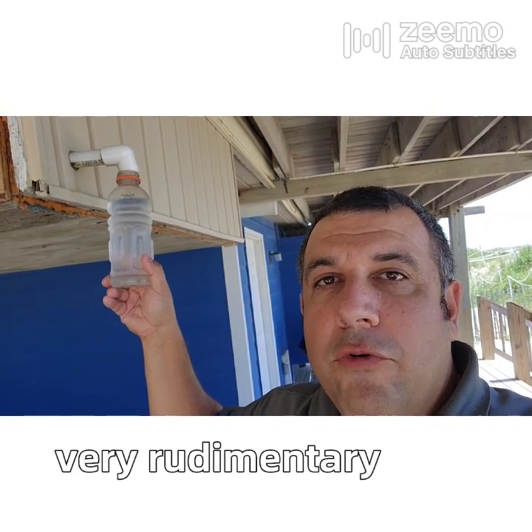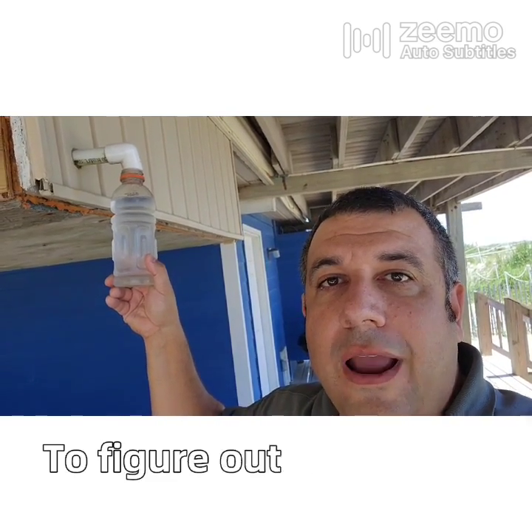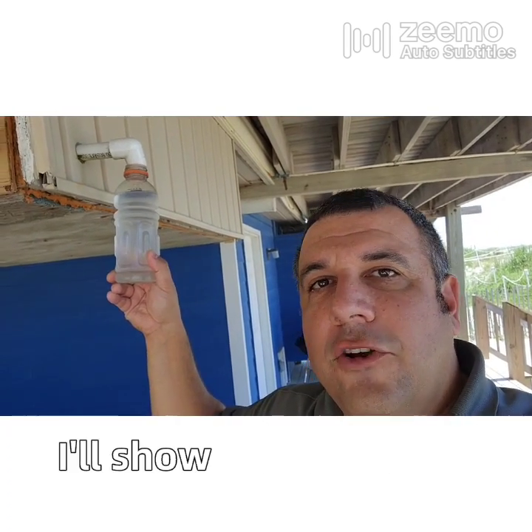What the heck are you doing, Tim? I am doing a very rudimentary test to figure out how much latent removal this unit is actually doing. I'll show you the math behind it.